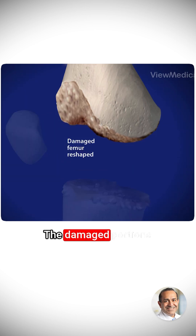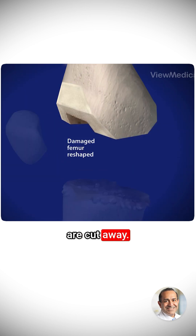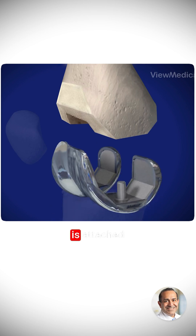The damaged portions of the femur bone and cartilage are cut away. The end of the femur is reshaped to allow a metal femoral component to fit in place. The metal component is attached to the end of the femur with bone cement.